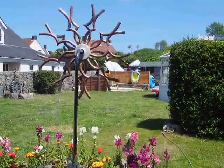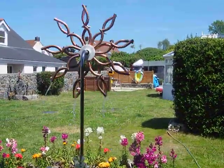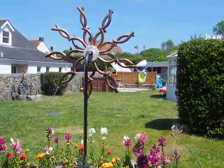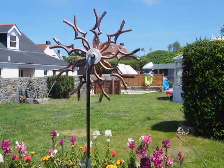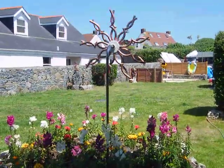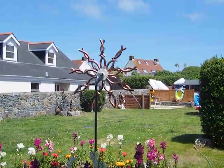At the moment it's running with a total loss system, but it will be caught and recirculated. Looks quite nice, like a flower, and it's sitting in my circular flower bed, as you can see, and it's working really well.